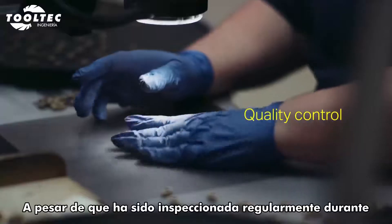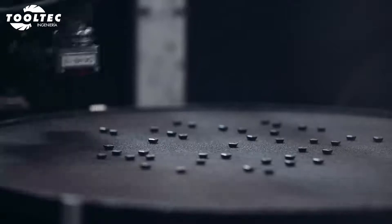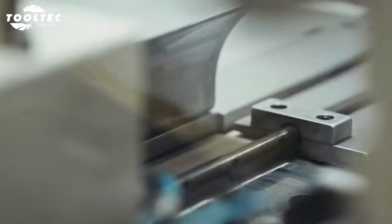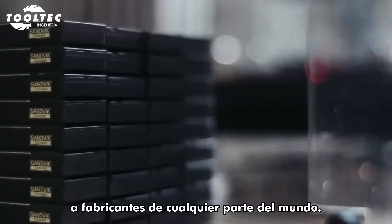Although the insert has been inspected at the lab regularly during the whole process, it's manually examined again before it's laser marked and packed. After labelling, the grey boxes are ready to be sent out to manufacturers around the world.